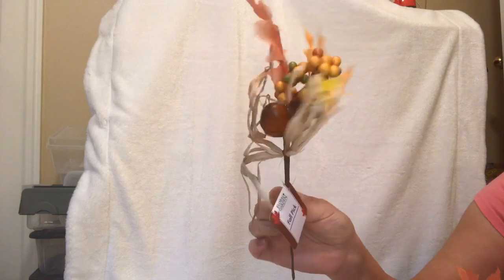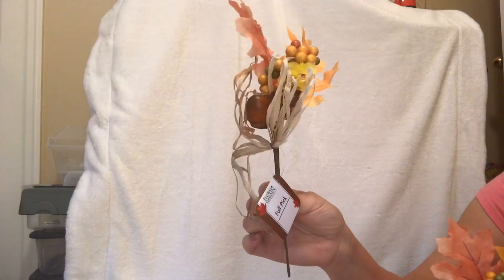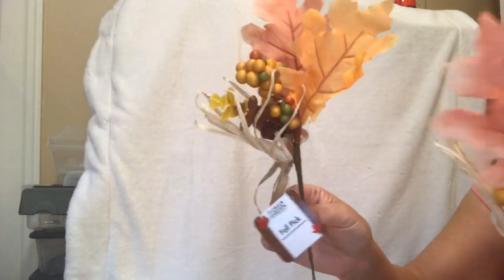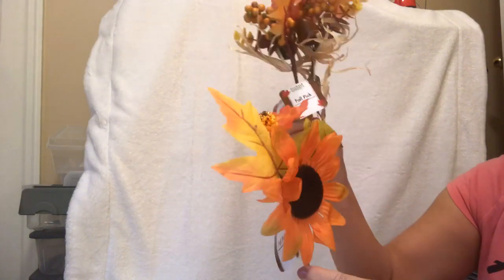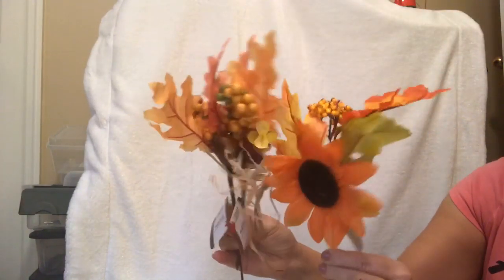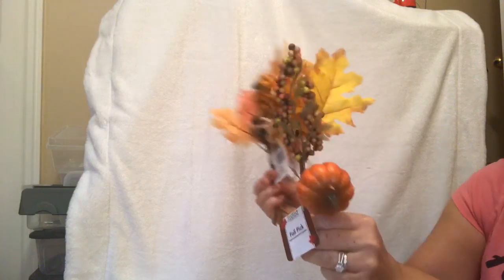First up, I found these adorable picks. I usually buy a lot of these to make flower arrangements, swags, any kind of decor, or to fill in on a wreath. They are fall picks — they have acorns, leaves, and raffia. Get them while you can. My store is stocked with Halloween and fall decor right now. Some have a sunflower look, some have pumpkins on them. I think I got six or seven of those.